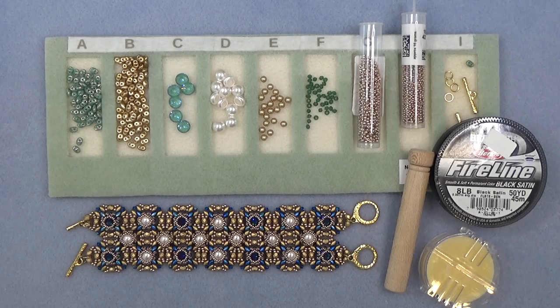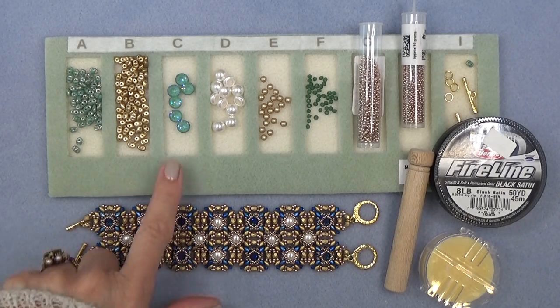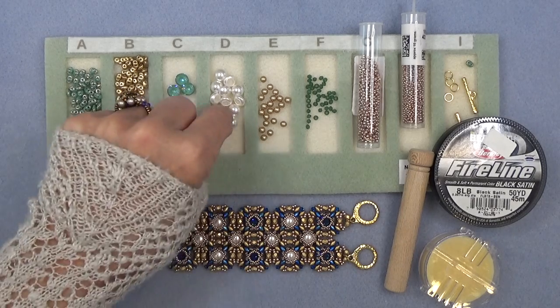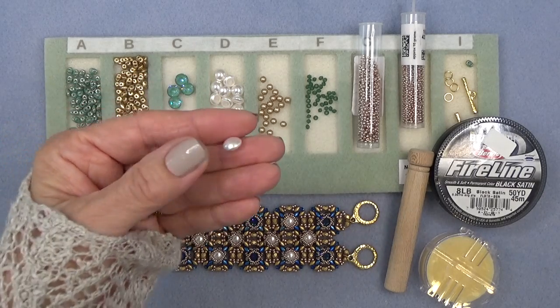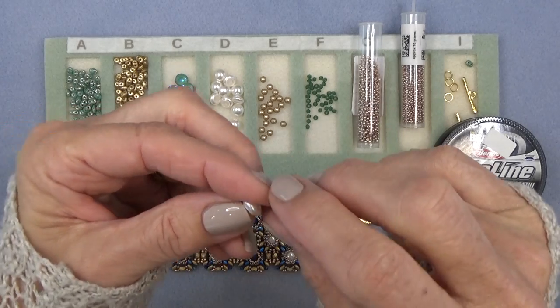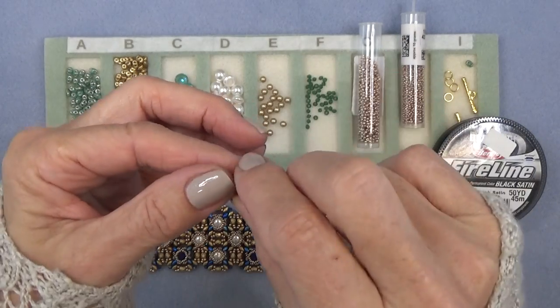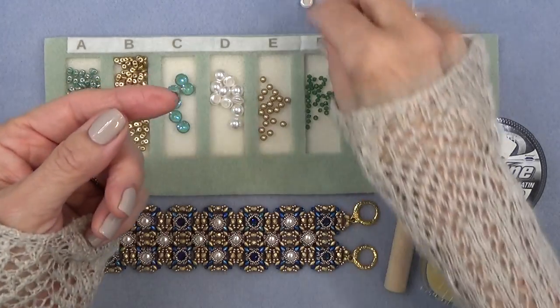Let's get a materials list going. You need some super duos and I'm using two colors to produce this pattern. SS-39 Swarovski chaton. I'm using a Swarovski pearl cabochon. People have asked me about this — this is not one of the hot fix flat backs, this is an actual cabochon. It's half-drilled. I don't need the half-drilled part, but this fits perfectly in a bezel and I absolutely love it.